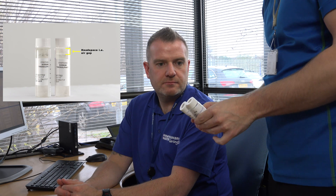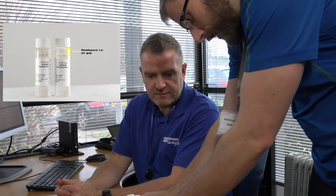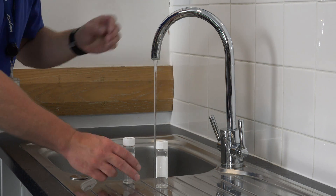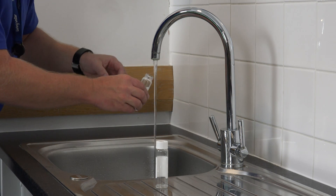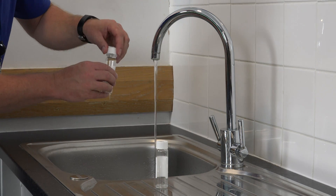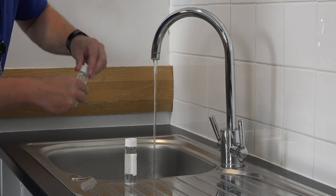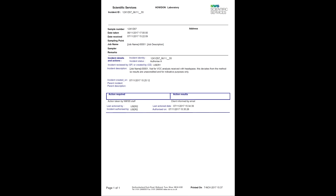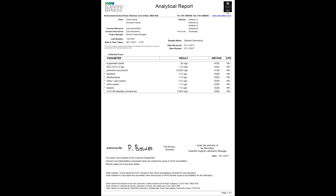If the samples that you've submitted are deviating, then your laboratory will contact you to determine how you wish to proceed. You may wish to resample and resubmit. Alternatively, you may prefer for the analysis to proceed on the understanding that some or all of the results may be classed as deviating. Your laboratory will provide you with written confirmation of any samples that deviate. Moreover, if you elected to proceed with the analysis rather than to resample, then your final reports will be annotated to indicate the nature of the deviation and the potential effect on your results.